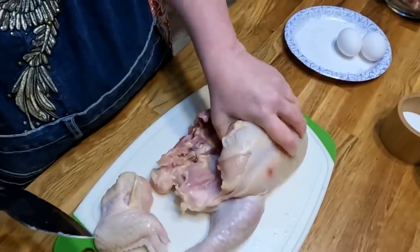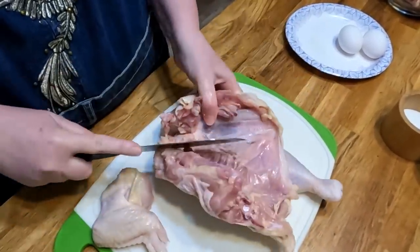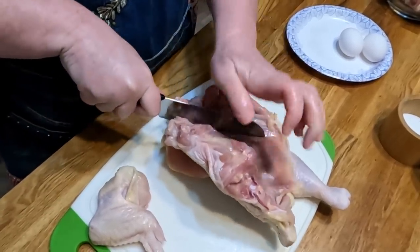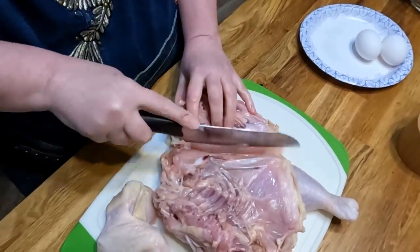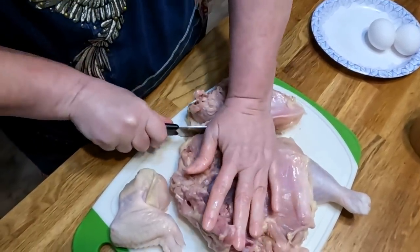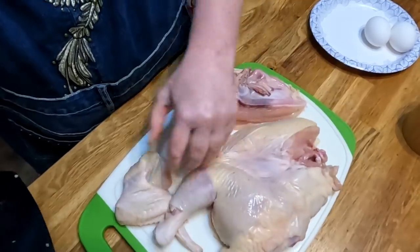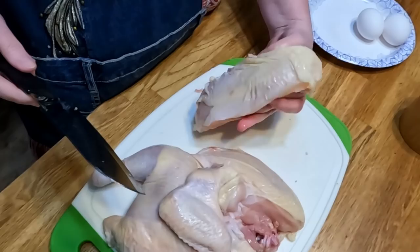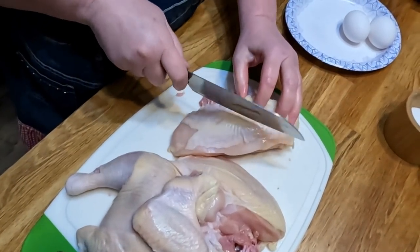I'm just going to cook half of this because I want my skillet not to be too full of chicken — and it's just me and Chris. I'm going to go right down the breastbone and cut it in half, just like so. Now we've got a half a chicken to use in some stock. This breast piece is so much bigger than the rest, so I'm going to cut it right through the middle.